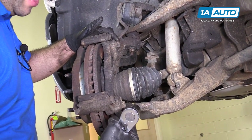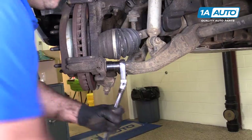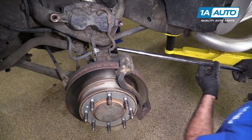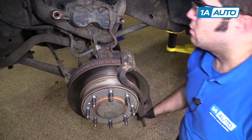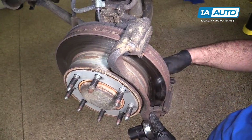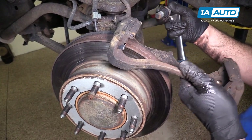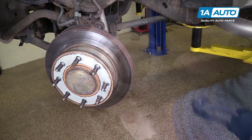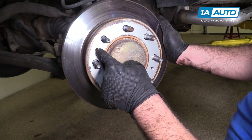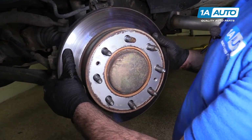The caliper bracket bolts — there's one on the top and one on the bottom. They're 21 millimeter. I'm going to loosen and remove those. A little more leverage, so I'm going to use a breaker bar, then switch to a smaller ratchet so I can remove these quickly. We'll put the caliper bracket aside. This rotor is nice and loose, it's going to come right off. If it wasn't, you'd need to push it off — you could thread some bolts of the appropriate size in here and turn them evenly to push the rotor off the hub, but this one's going to come off nice and easy for us.